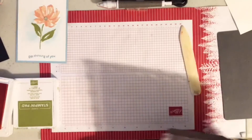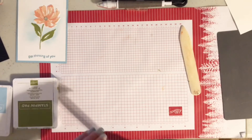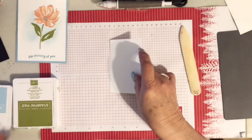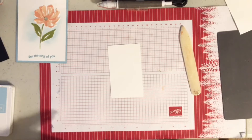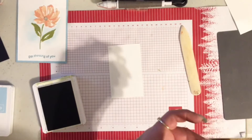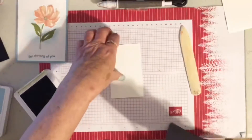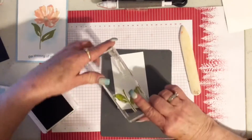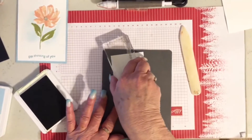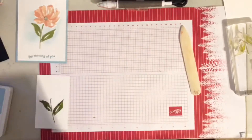Now I'm going to get rid of this and close my ink pads. The next thing is I have another sheet of white and I'm going to go ahead and stamp the leaves. That way I can bring my machine up once, cut out the flower, and cut out the leaves. I have the leaves and the stem of the leaves on this block. It's a photopolymer so I'm going to put my mat down — some people might not use a mat with photopolymer, but I find I get a better image when I do.